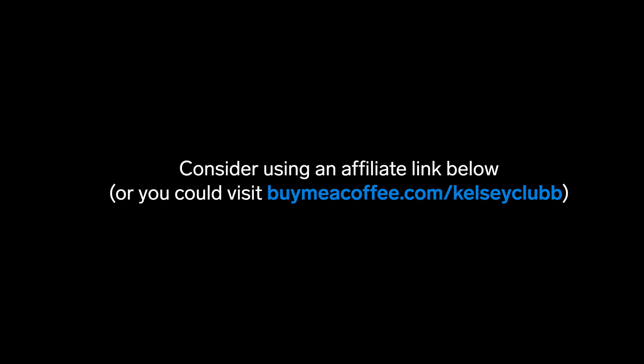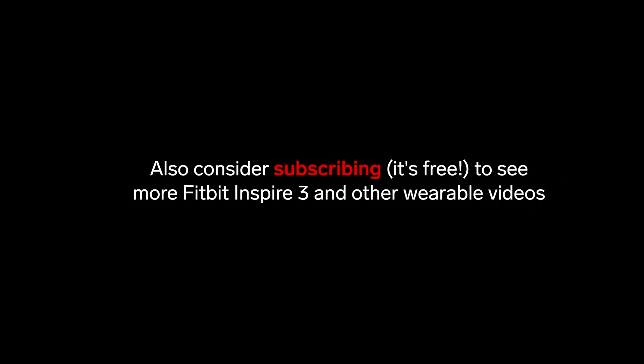I've already pre-ordered my Fitbit Inspire 3, and as soon as it's delivered, I'll start posting videos of my unboxing and review, as well as showing you all the exercise modes and clock faces. So if you want to see more Fitbit Inspire 3 videos, be sure to subscribe for free so you don't miss out. Thanks so much for watching, and I'll see you in my next video.